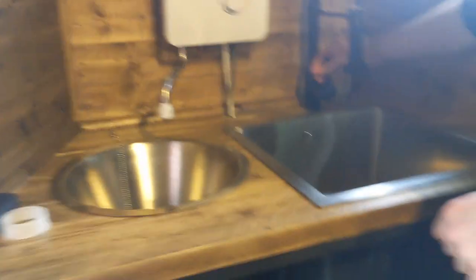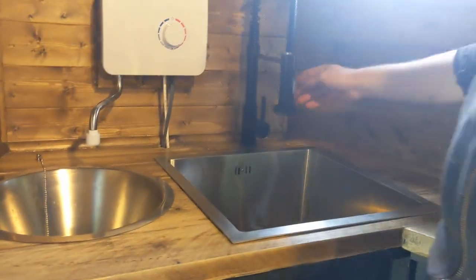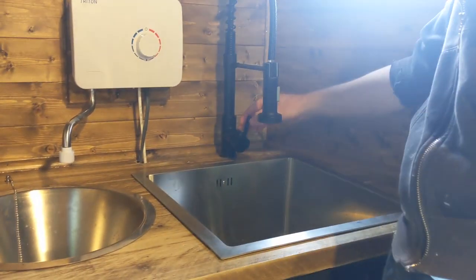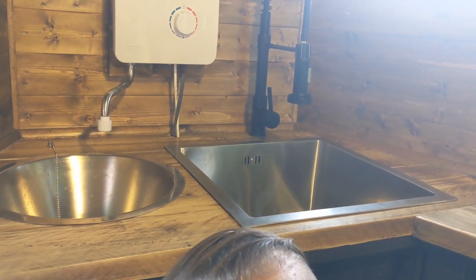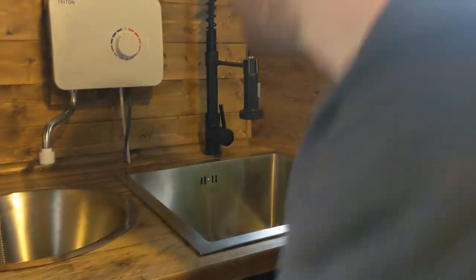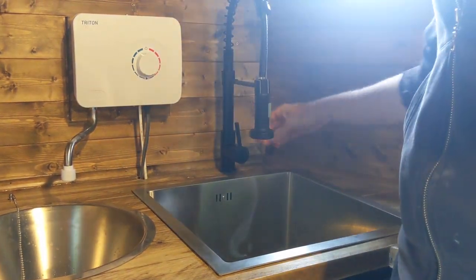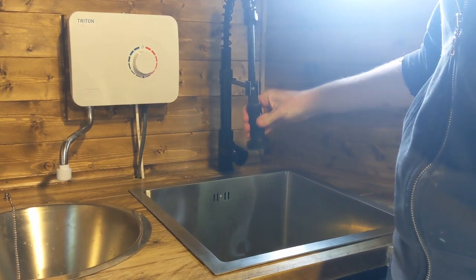We had some fiddling about with the taps and the sinks, so we're going to try and see if this black one works. Have we turned the pump on? No, probably not — that would help. Oh yes we have. Let's check if this one works. Right, that's working. Okay, so this one is just not at all.